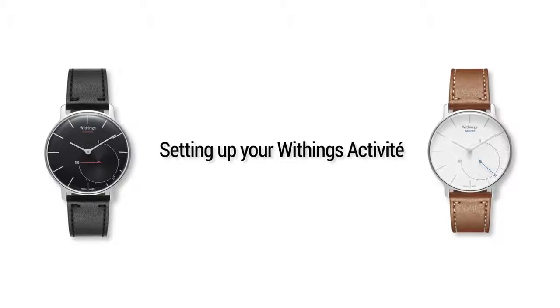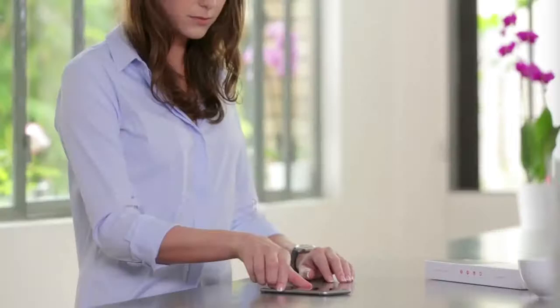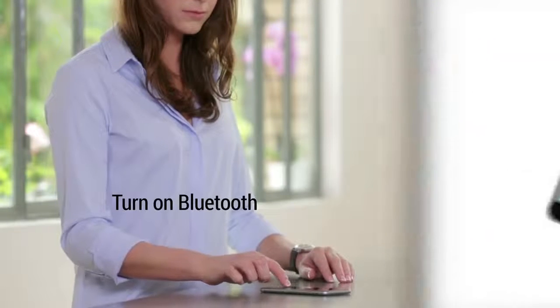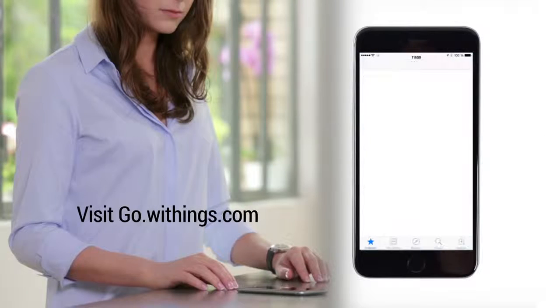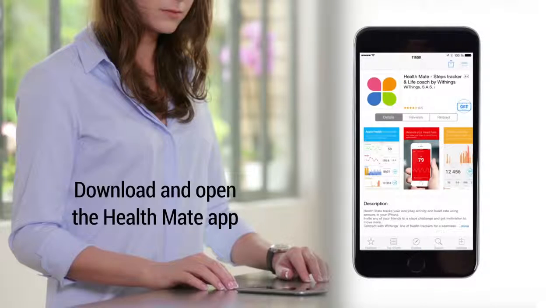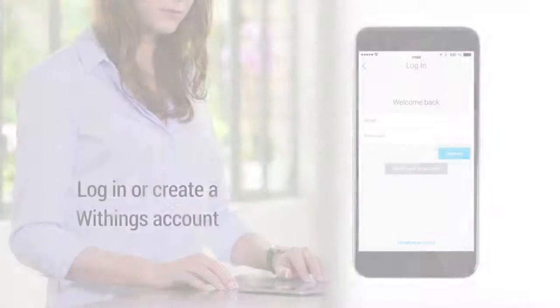Discover how to set up your Withings Activité. First, turn on your smartphone's Bluetooth. Then, visit go.withings.com. Download and open the HealthMate app. Log in or create an account.